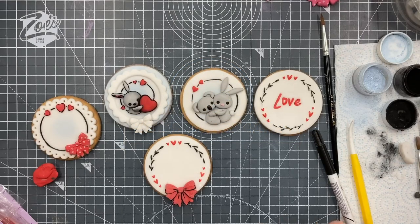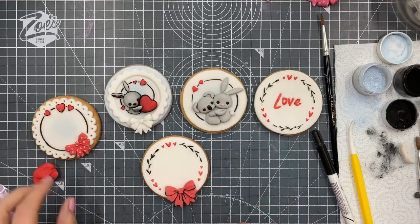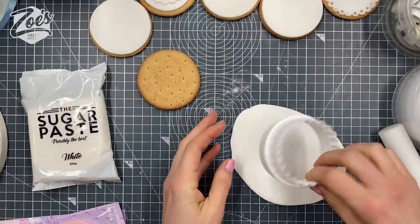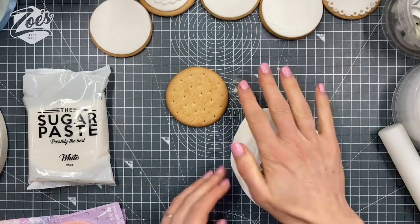Hi guys, thanks for joining us for today's video. Today is a bit of a shortened version of last week's Facebook Live that I did over on my Facebook page. So we just decorated some biscuits — or cookies, as you'd say in the US. Biscuits are pretty much the same things, just what we call them over here in the UK.